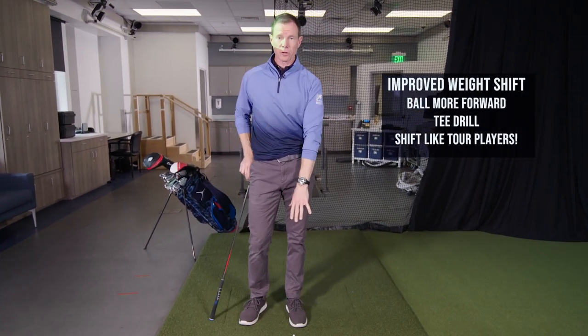If you take this little drill to the range, get the ball positioned a little more forward, I bet you'll strike your irons a lot better. I bet you won't fall back anymore, and you're going to have a lot more fun with golf.